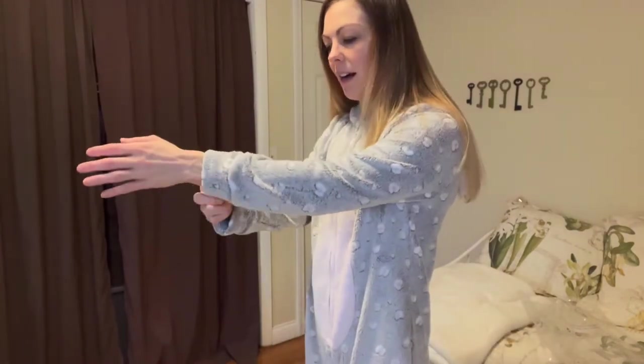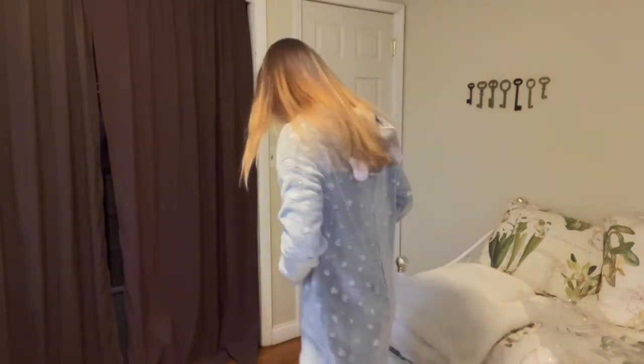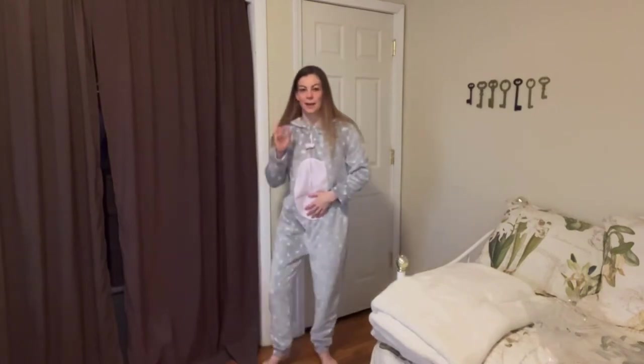This fits me pretty nicely — it's not too big, not too small. It fits nicely on the sleeves; there's actually even a cuff. And down here at the pants, I'm 5'5" and it sits right at the bottom of the cuff.